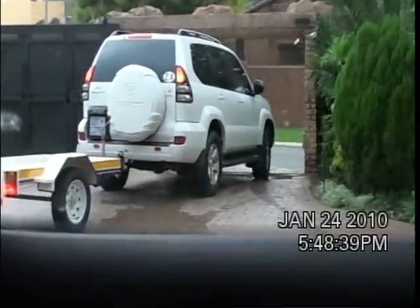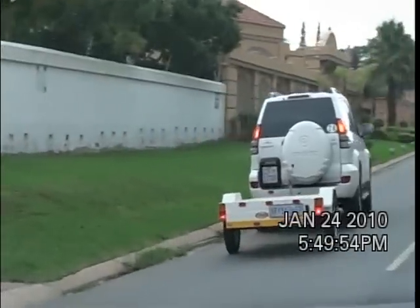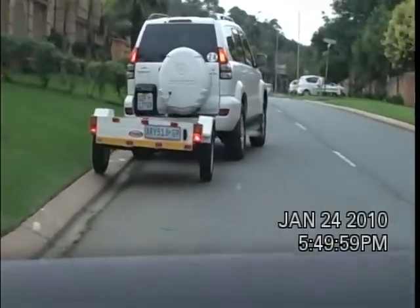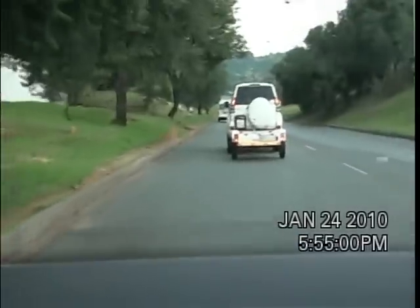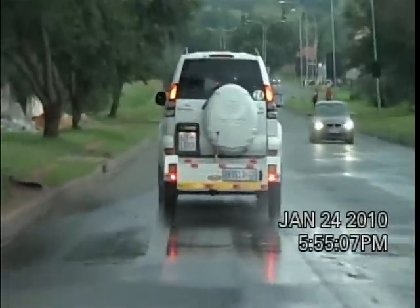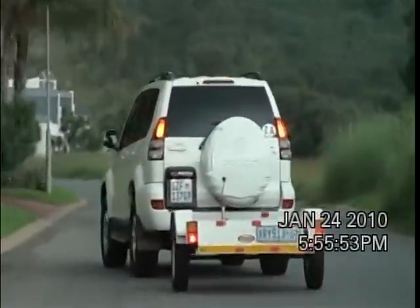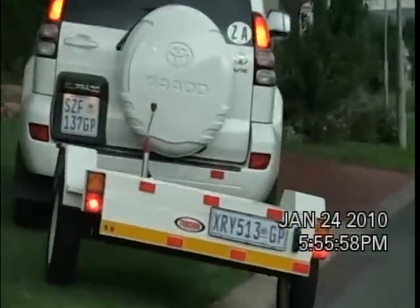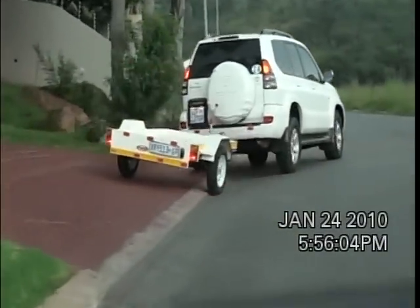We're now going to go on a little journey to see the system in operation. Contact is still maintained. Everything is also in perfect synchronization with the towed vehicle. Left. Perfect.